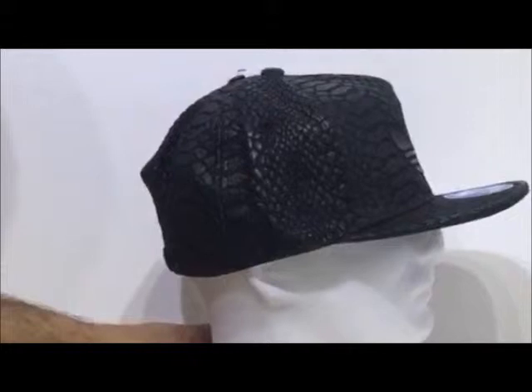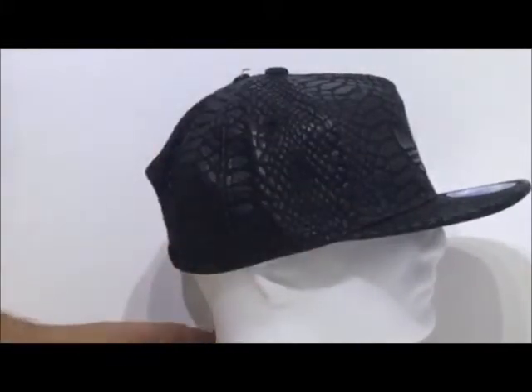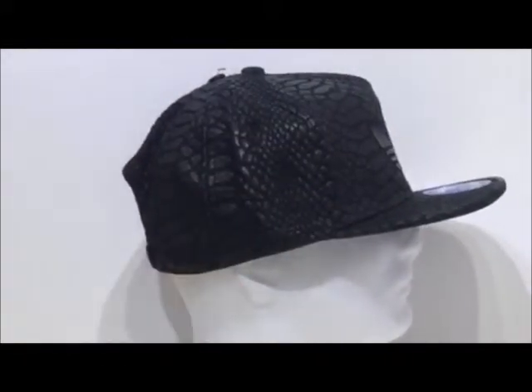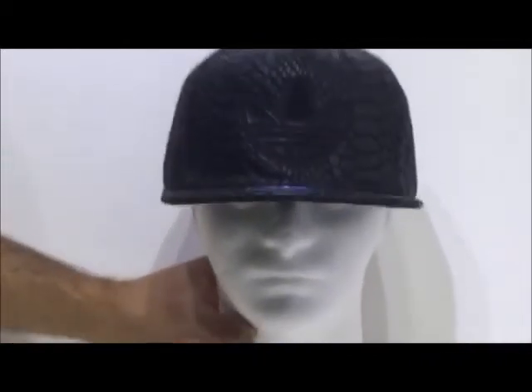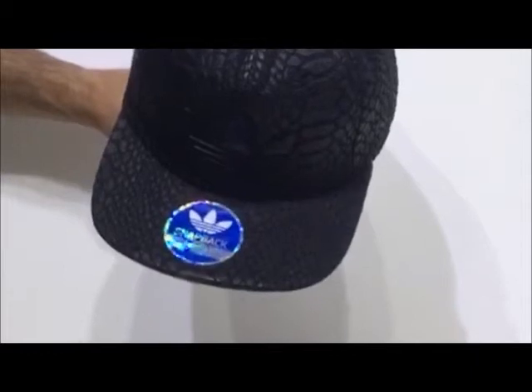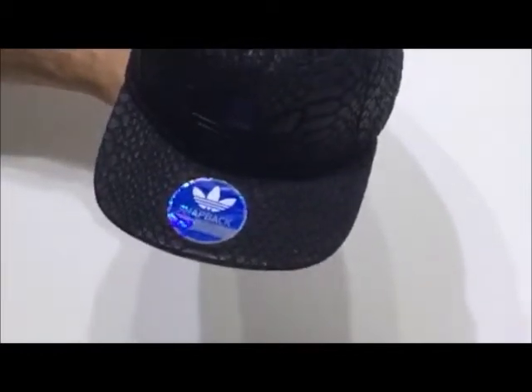Moving on to the wearer's right hand side, again the all-over Xeno theme is carried on throughout the hat. It's a very eye-catching hat — it definitely gets people's attention. Great for a DJ or the rave scene, or that sort of urban streetwear scene.